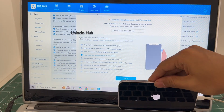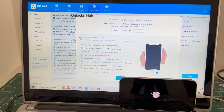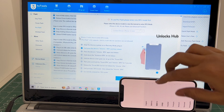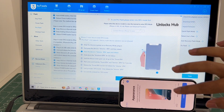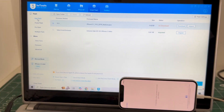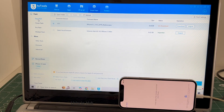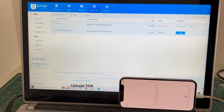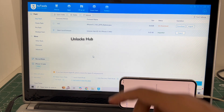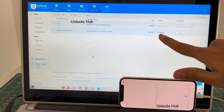The phone is failing to enter DFU mode. In such cases I will be showing you how to do it using the easy flash method. Follow this procedure if your phone is failing to enter DFU mode: go to the easy flash option which is the first option, click on select local firmware, click on the import option and select the Unlocks Hub iOS 18.5 iPhone 12 mini IPSW, then click open. You can see here it says Unlocks Hub iOS 18.5 iPhone 12 mini is imported.